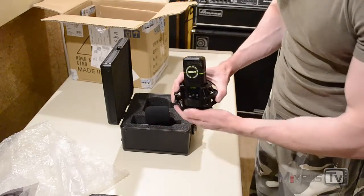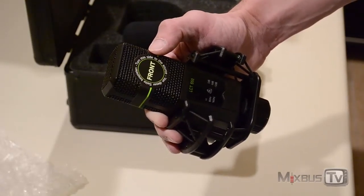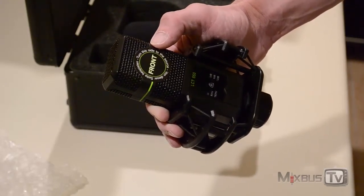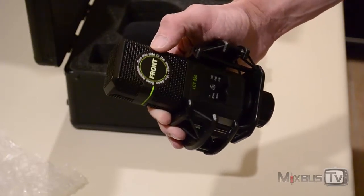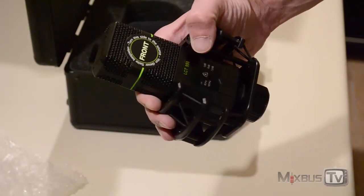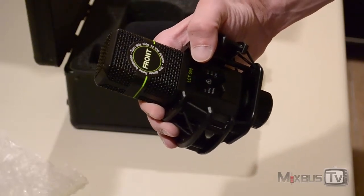Lewitt's top suggested applications for this microphone are classical instruments and ensembles, stereo recording techniques, vocals and background vocals, acoustic instruments like strings, guitars, and piano, and drums and percussion — we are going to try it on all of them at some point. Technically speaking, this microphone has a cardioid polar pattern, is an FET design, has a 140 dB dynamic range, and a maximum SPL of 155 dB.